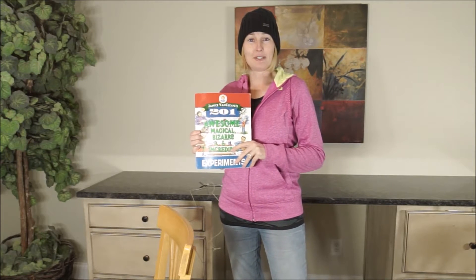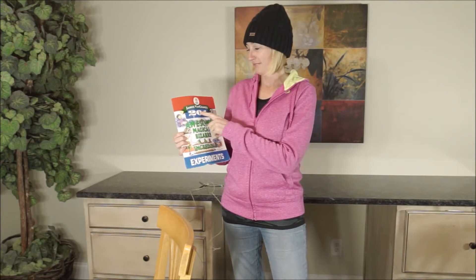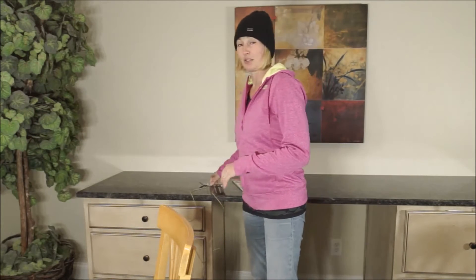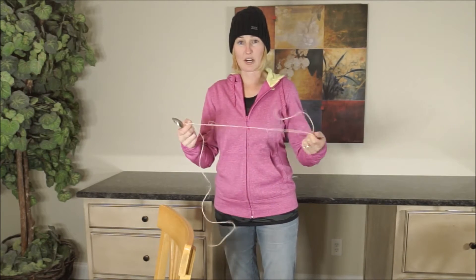This is a visual experiment demonstration for Janice Van Cleave's experiment number 161, the Spoon Bell. This one's really simple. All you need is a spoon and string.